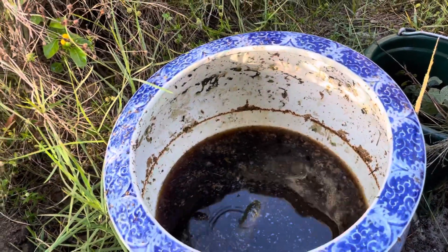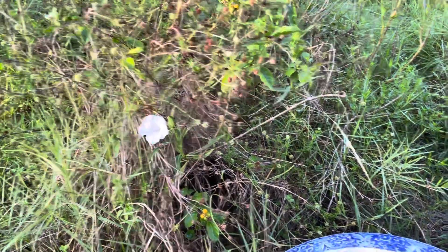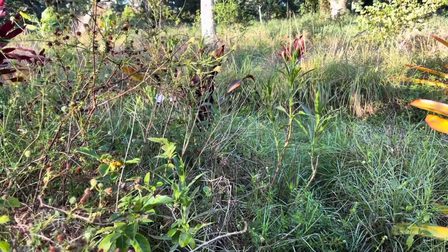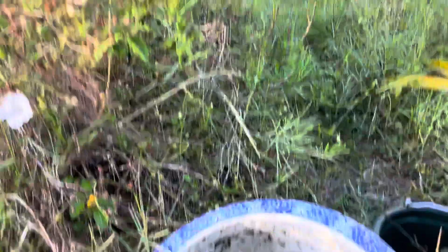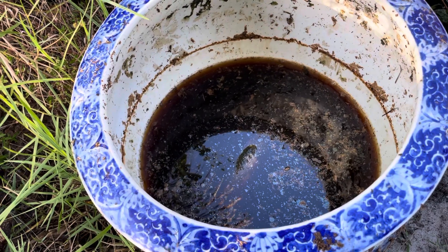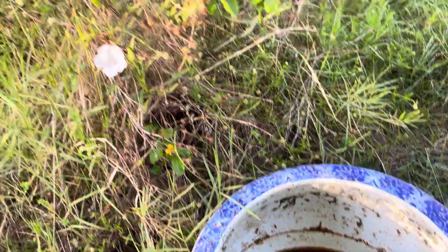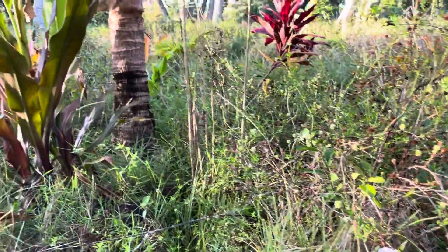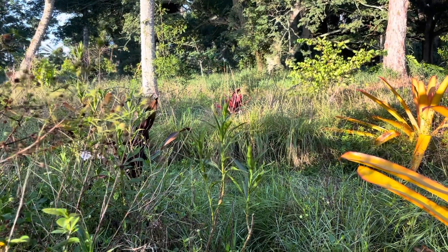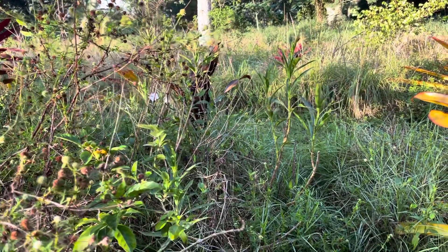Anyway, this video is about foliar sprays and the importance of them. Another foliar spray that worked very well for me was organic yeast — start some organic yeast and mix it in with the other teas. That seemed to activate something. That was kind of the last foliar spray I did, though I did do a raw manure spray after a freeze. I like to fling it onto the cover if there's a lot of dry dead matter because it seems to speed things up.